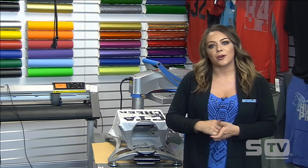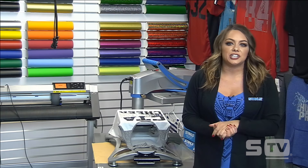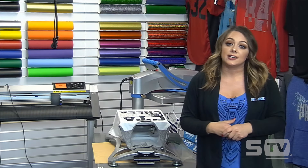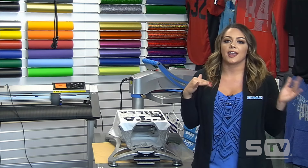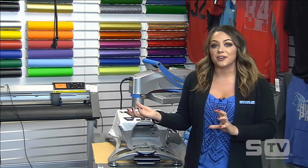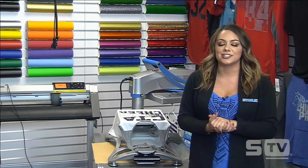Another question: how do you get the split effect on the font on the tote bag? For that, I actually purchased my design from Etsy.com — they have a bunch of SVG file artwork already made up and they're very inexpensive. Search SVG files and a bunch of different clip art and templates will come up for you to choose from. I didn't actually create that artwork myself — it was just purchased on Etsy.com.